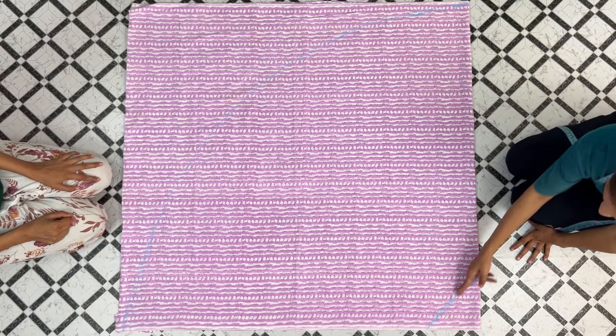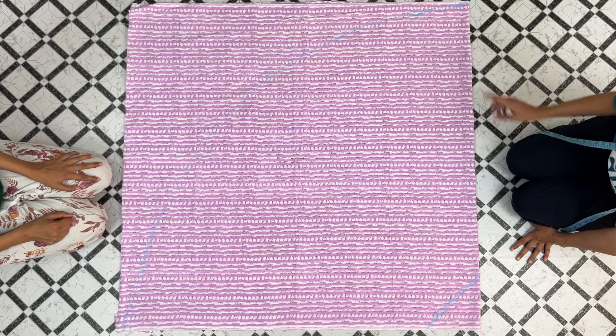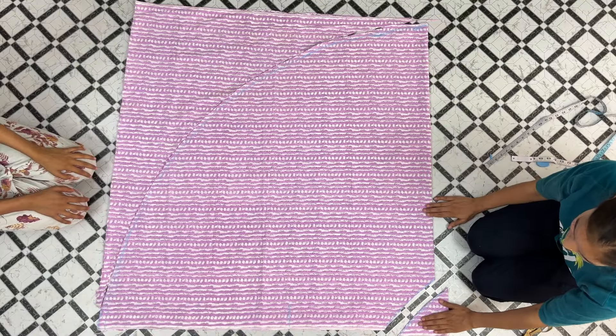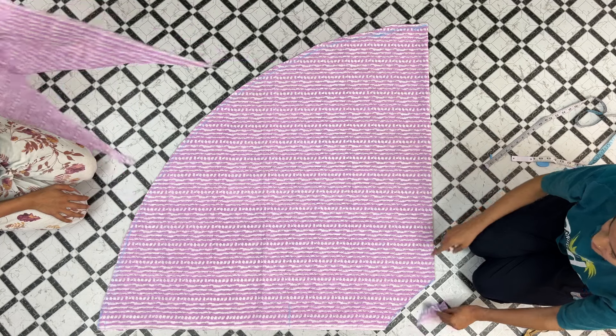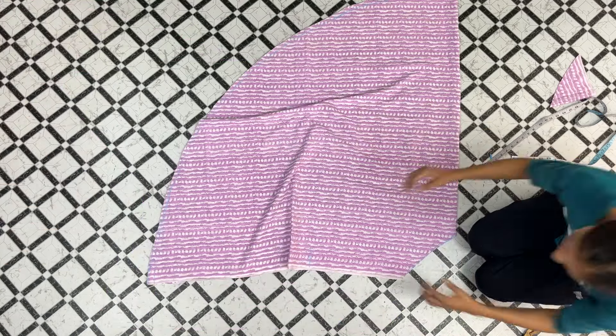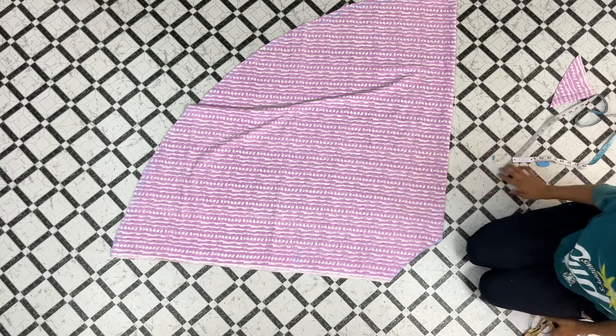As we have made this pattern, we will cut it from the upper side and from the lower side. Here we have cut the pattern according to the markings from the upper side and from the lower side. Now we will place the pattern here, from the open side.